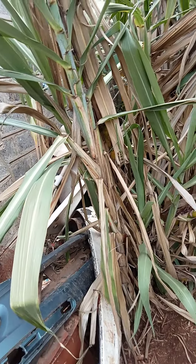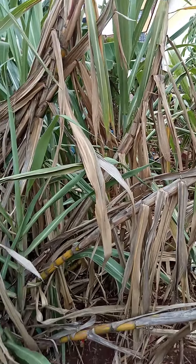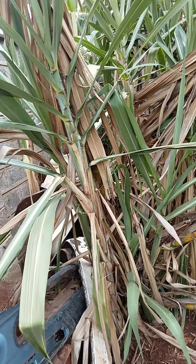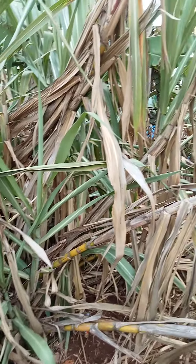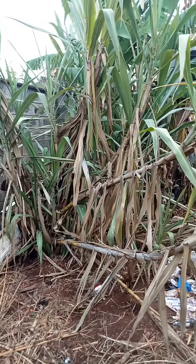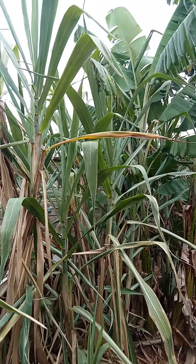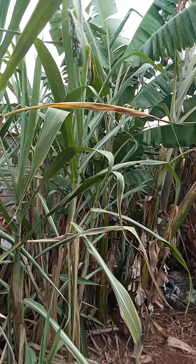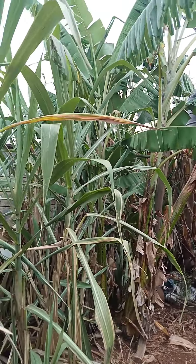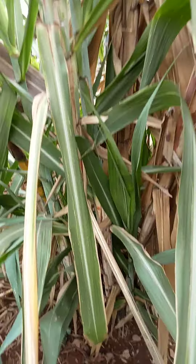This is mature sugarcane that just needs to be cut, and for those that have teeth to chew them, here you are guys — that's how a mature sugarcane looks like. They keep bringing in suckers, new ones, even as you cut the mature ones. You still remain with ones that keep germinating from down there, and that's how it keeps on germinating — the new suckers.